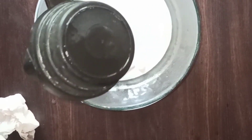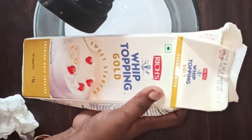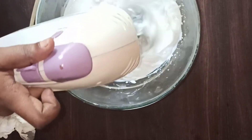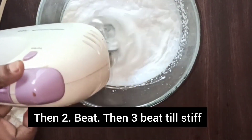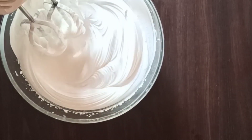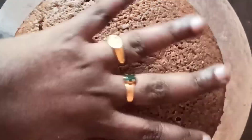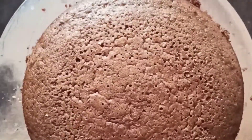We have to make a simple decoration. We have to make a rich, good whipping cream. Now we have to make a whip. Put it on the plate, put some parchment paper. Now let's put a cake stand. I have to put a board on the plate.